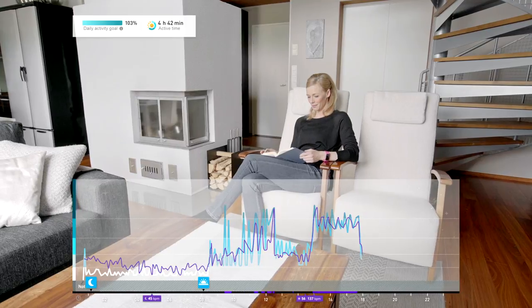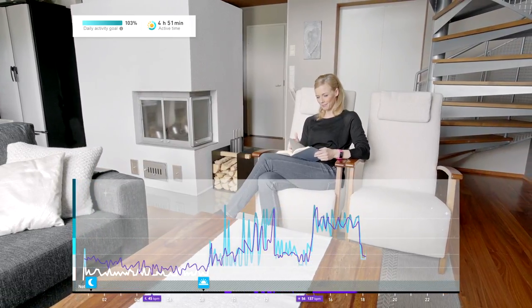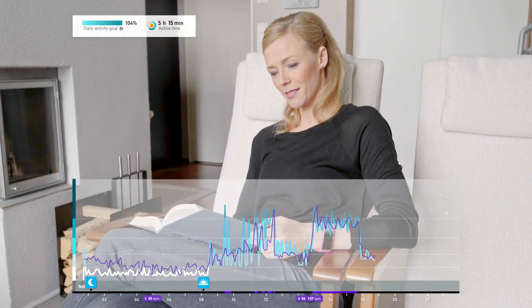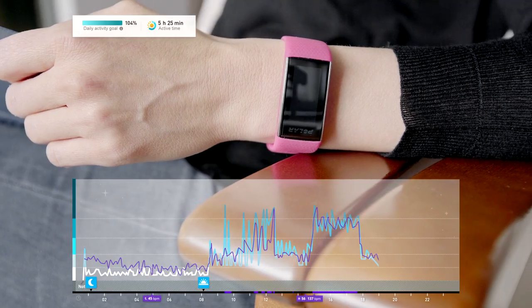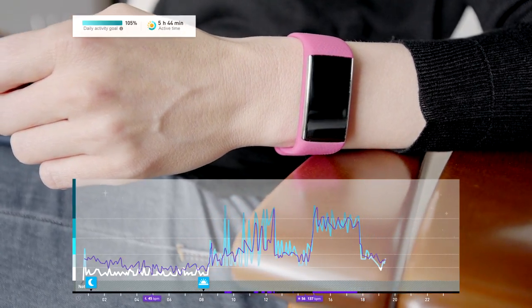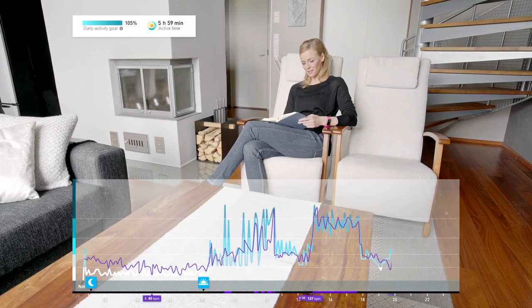When your Polar device detects that you've been sitting for a long time, your heart rate is tracked continuously in order to find the lowest heart rate reading of your day. Notice that the lowest heart rate readings for the day and night that you get with continuous heart rate tracking are not the same as your resting heart rate.